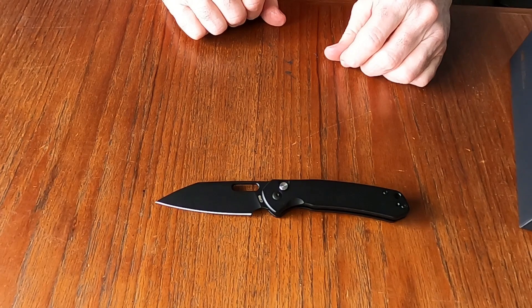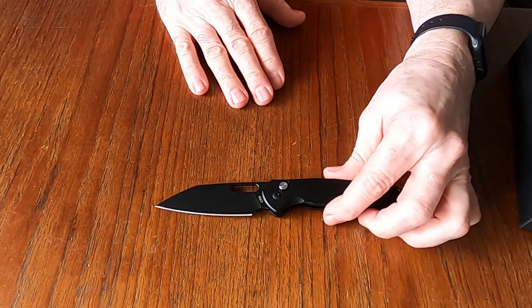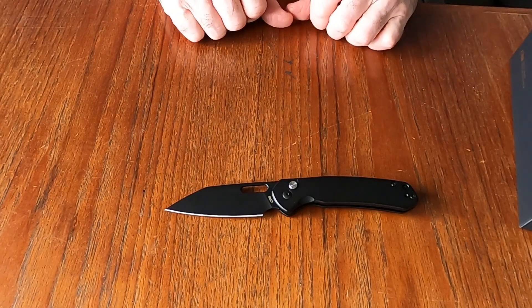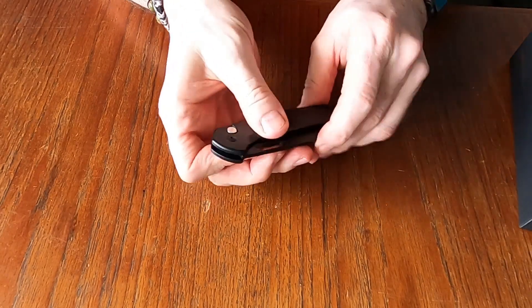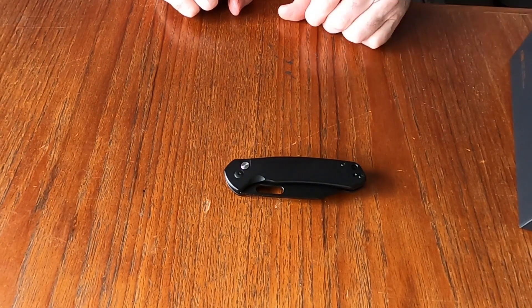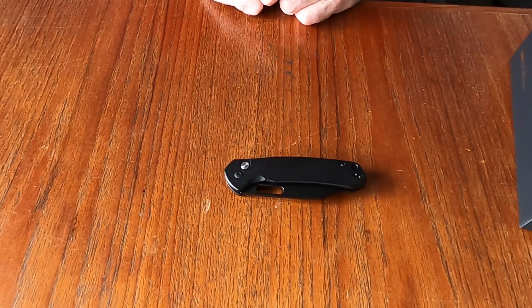Thank you Artisan Cutlery and CJRB knives — I will gladly carry that and check it out, and we will give a review on that in a couple of weeks. Thank you for joining me on this unboxing. We will do a fair review and see just what it has to offer. Check out the lineup of Artisan Cutlery and CJRB, check out my other videos, and if you're enjoying these videos hit like, hit subscribe, leave me a comment and I'll get back to you. Thank you everybody for supporting this channel — I really appreciate you all. Till we meet again, you stay safe and stay sharp.